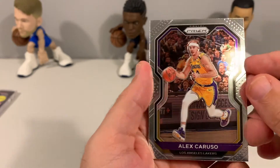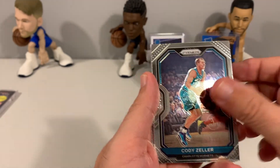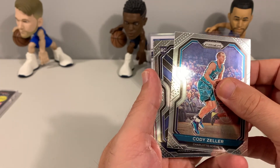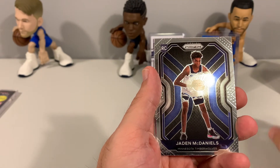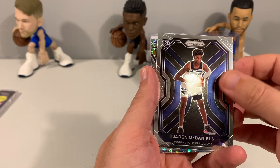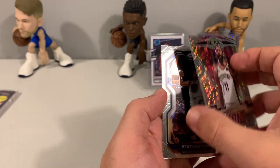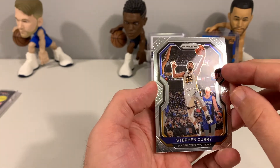We have a rookie card — Caruso, Zeller, and it is Jade McDaniels. I saw the Timberwolves colors and thought we might have another Ant-Man, but Jade McDaniels rookie is not bad. And a Kyrie Fearless, and then a Steph Curry to finish it out.